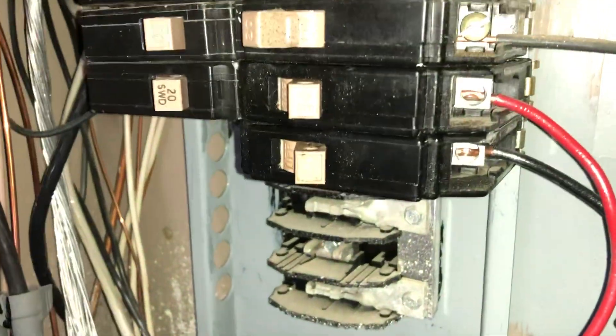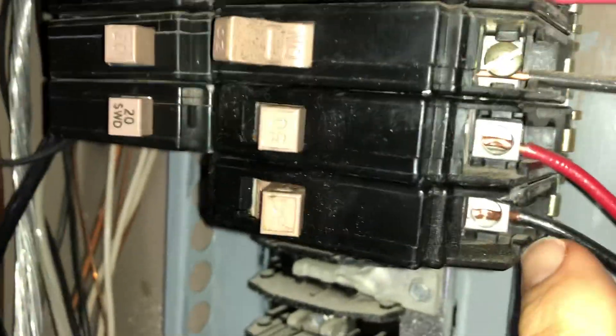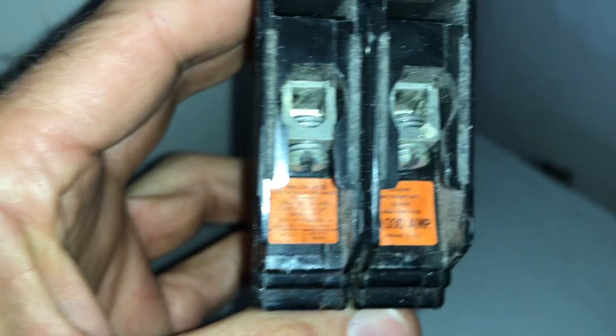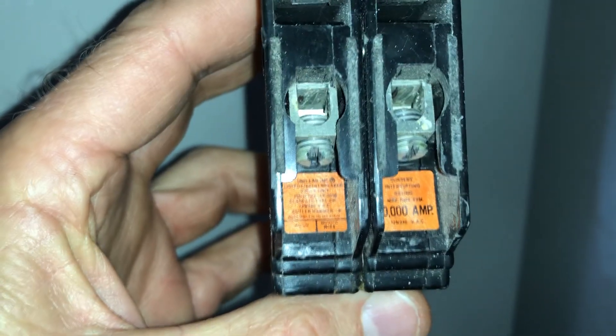If you look close enough, you will see that he removed the screws to make sure that this 30-amp can no longer be used. What screws? The ones that I need to secure it — right here. Got it. So I gotta pull these out and put them in there.